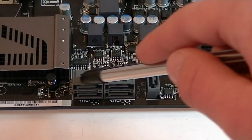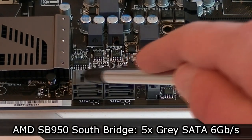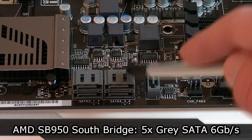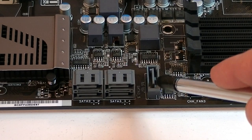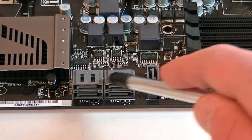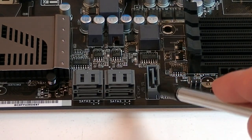Now to the SATA connections. You get five grey SATA 6Gbps ports that run off the SB950 Southbridge. There are two stacks and on the right is a single standard SATA port, probably to separate drives. Unfortunately you only get five ports here — I would have liked to see six, but for the price it's not that bad.